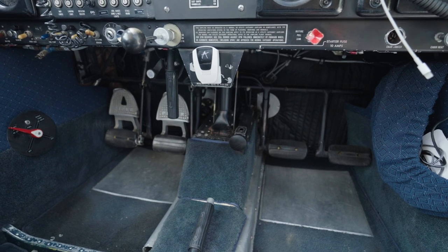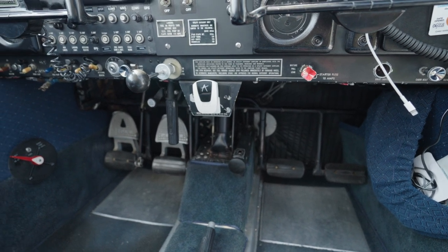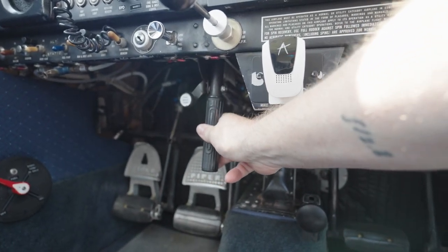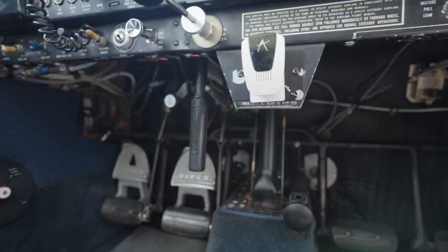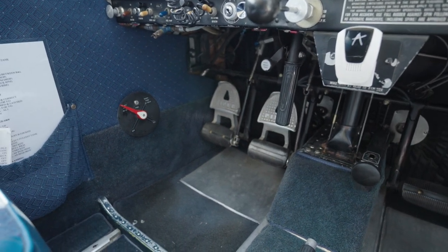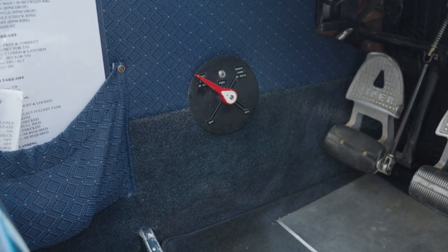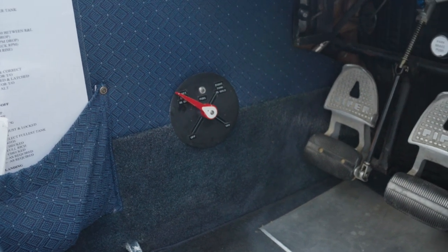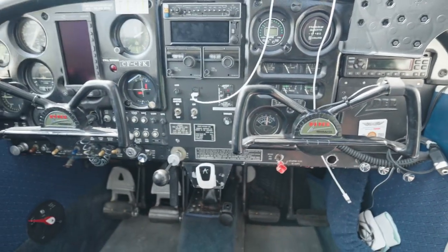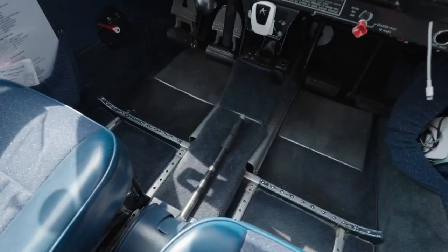Below the yokes you'll find the rudder pedals, which control the rudder and also the direction of the nose wheel. Interestingly, the old Cherokees didn't come with brake pedals standard — if you wanted toe brakes you had to add that as an option, otherwise you were stuck with a handbrake. I prefer using toe brakes so I'm really happy this plane has them. To the left of the toe brakes is the fuel selector valve, indicating left and right tank at 25 gallons per tank. You have to switch mid-flight on this low-wing aircraft or you'll empty one tank and run out of fuel.